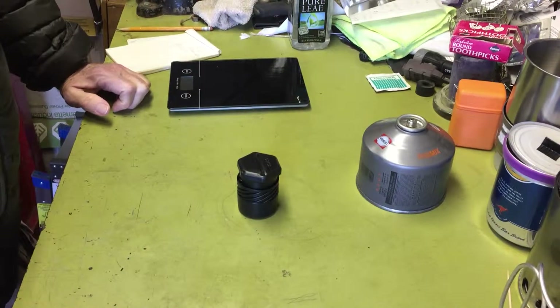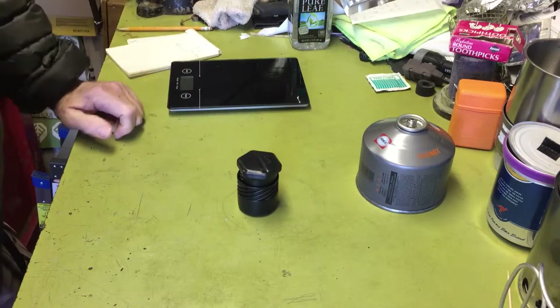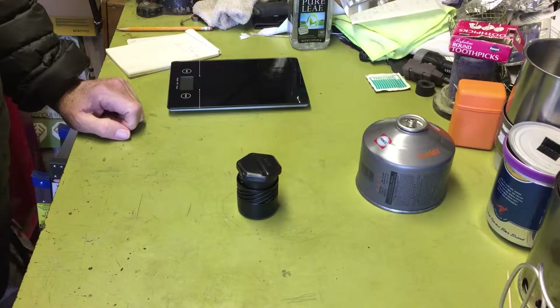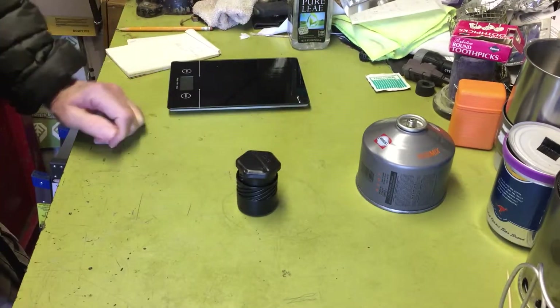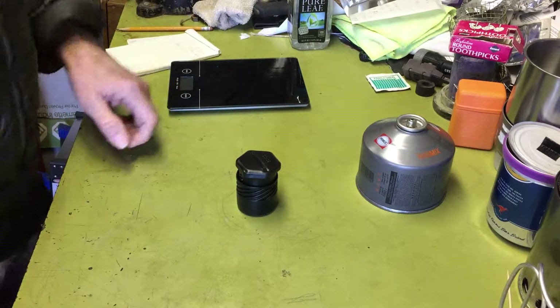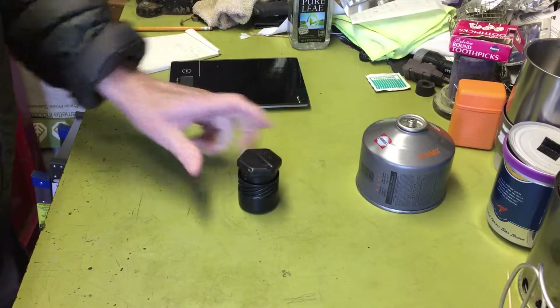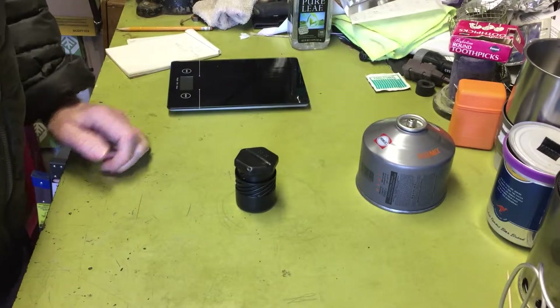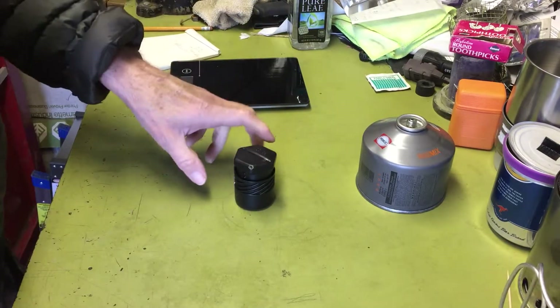Hi all, Planetside Agent here. Today I thought I'd take a look at another little stove I bought off eBay. I got a thing about stoves. This is what they call a titanium alloy — they reference it as BRS 3000T. I don't know if that's the same company or not, but I know BRS is a brand of a popular lightweight stove. I picked this one up on eBay for $7.35 with free shipping, so you just can't go wrong. I thought I'd take it out and fire it up and see how it goes.